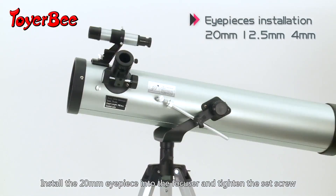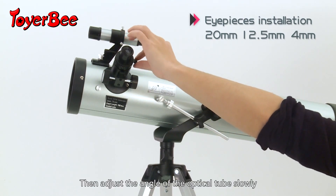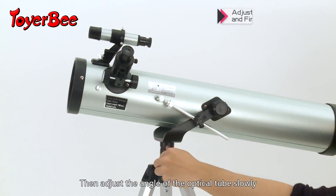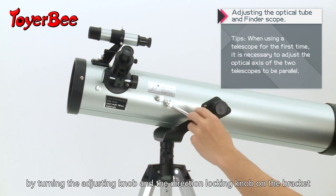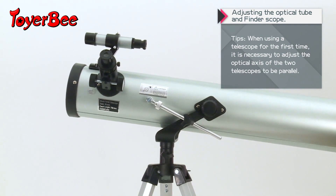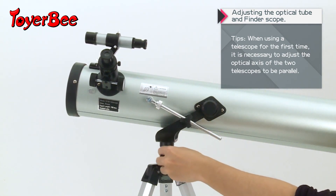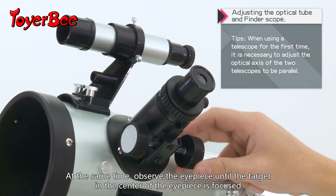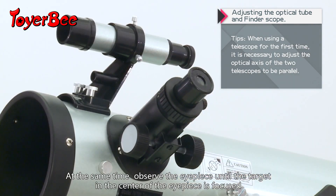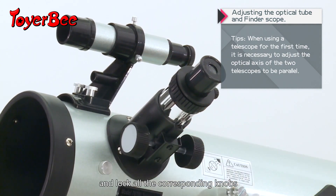Install the 20mm eyepiece onto the focuser and tighten the set screw. Then adjust the angle of the optical tube slowly by turning the adjusting knob and the direction locking knob on the bracket. Observe through the eyepiece until the target in the center of the eyepiece is focused, then lock all the corresponding knobs.